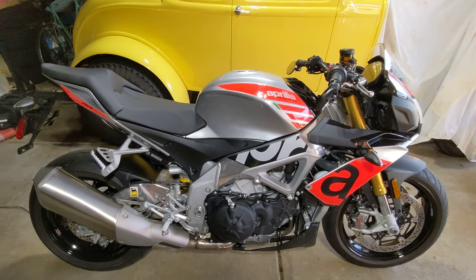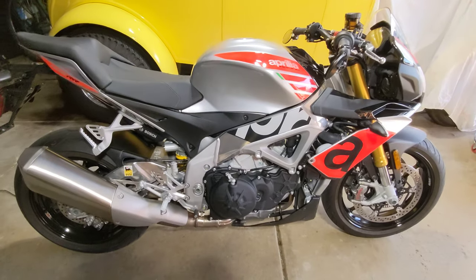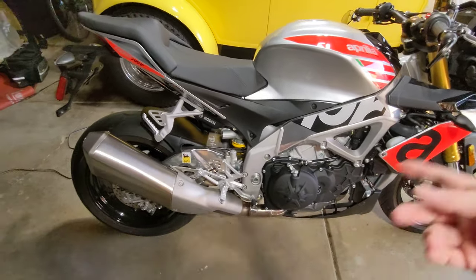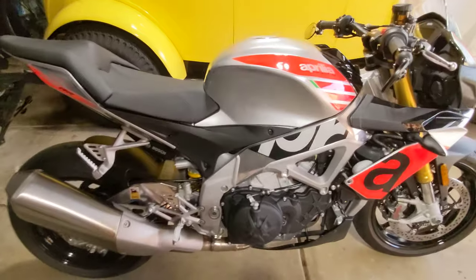Aprilia suggested the battery tender because they said it's actually sensitive to voltage fluctuations, and the voltage can drop in the battery when it's stored for a while. So you just leave it on a tender and it's always up to power. It's always been on a tender — every time I park it in the garage, I put it on a tender. I just unplugged it because I was going to show you a cold start here, so the engine is cold.